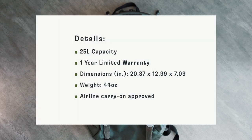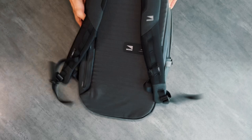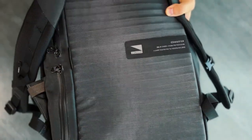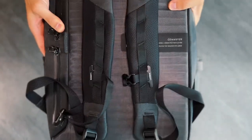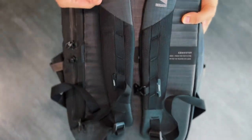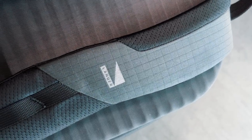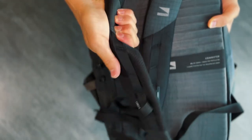Here are some specs from the website. The Commuter Backpack is 25L and is designed as a tech-meets-outdoor daily use pack. Starting with the back, we have a mesh back panel that allows airflow and shoulder straps with a mix of their coated Cordura EcoMade and mesh with a reflective logo.